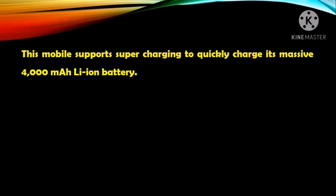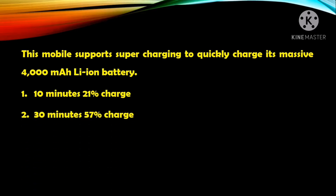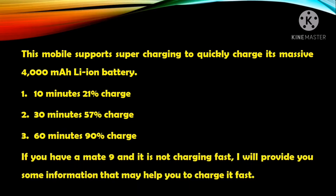The Mate 9 was released in November 2016 with a massive 4000 mAh battery that sports a supercharging feature. It takes 10 minutes to charge 20%, 30 minutes to charge 57%, and 60 minutes to charge 90% of this massive battery.